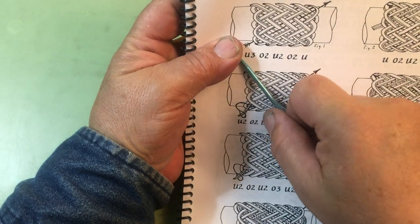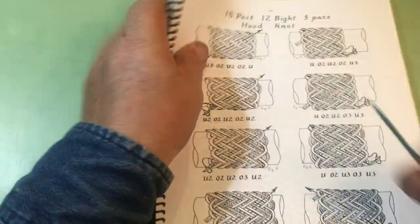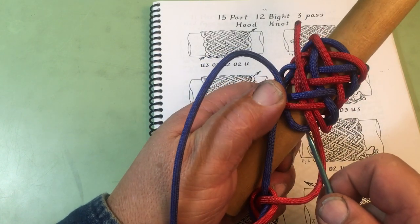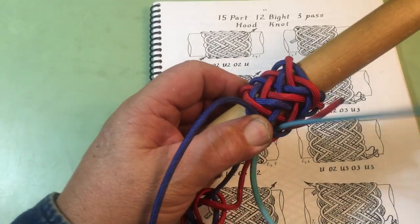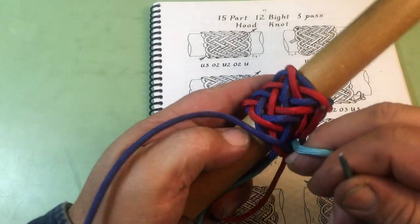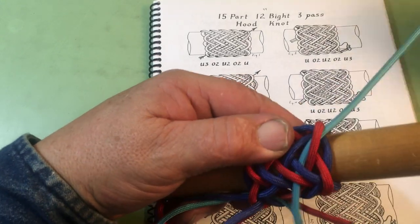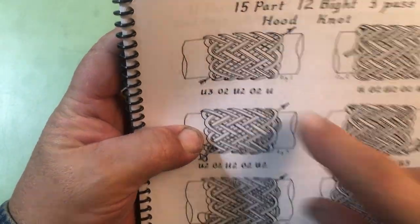We're going to go under three and get on the left-hand side of the primary knot. Here is the standing end of our primary knot — we go under three and follow the left-hand side of the primary knot, doing what it is doing. Clear out the top: it's over two, under two, over two, and under one. That's shown in this drawing, or you could read the run list underneath it.